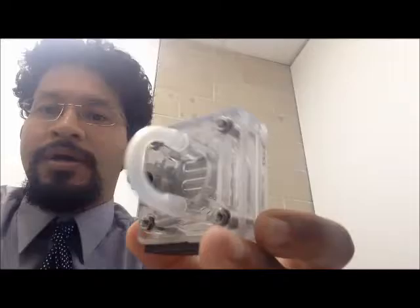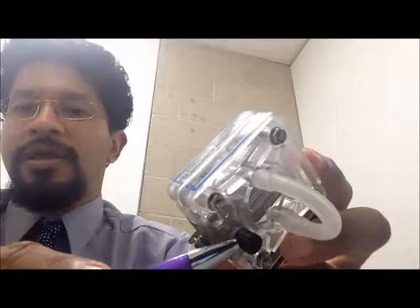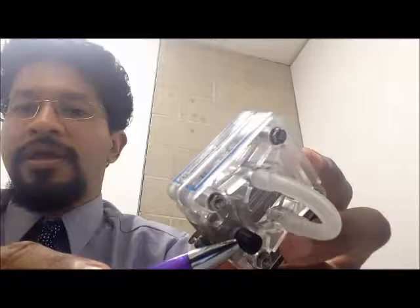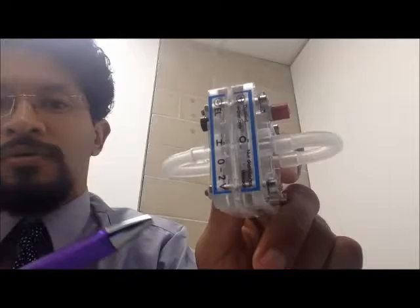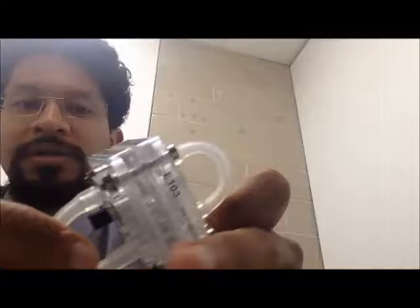Here I have a model electrolyzer. You can see it has two terminals: a red terminal which is the positive, and a black terminal which is the negative. You can see it's producing H2 and O2 in the two separate chambers, and these tubes here are where the hydrogen and oxygen are going to be released.